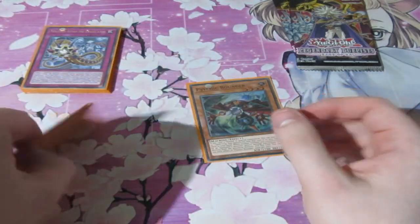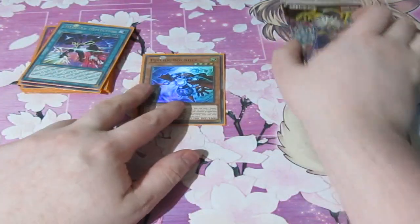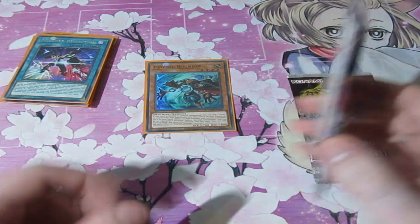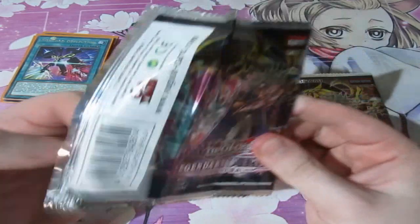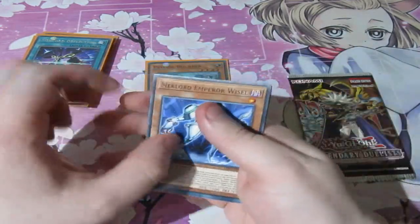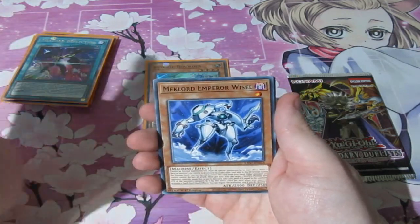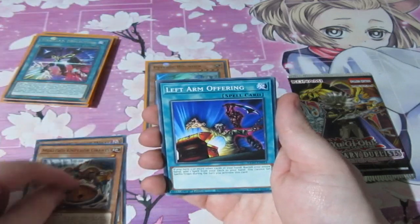Time for the big ones, which are supposed to be either the ultra rares or even the most expensive card in the set — the Ghost Rare Ra. If I do pull a Ra, I'm going to be freaking happy. But either way, these packs were picked randomly by the workers at the shop. I asked them to pick them out for myself — I don't pick them, they pick them.